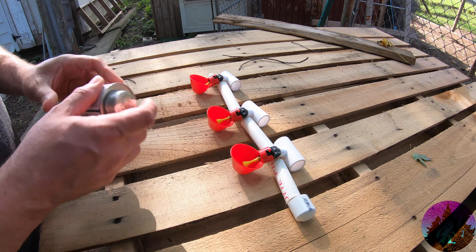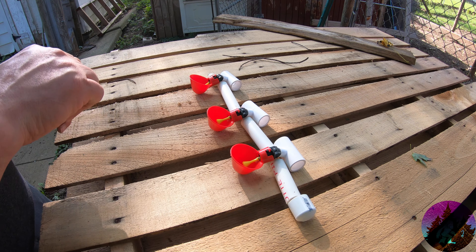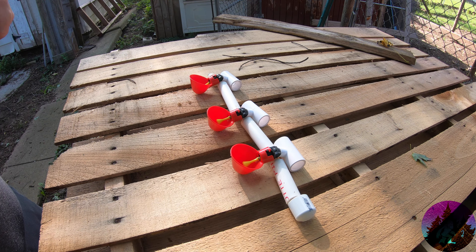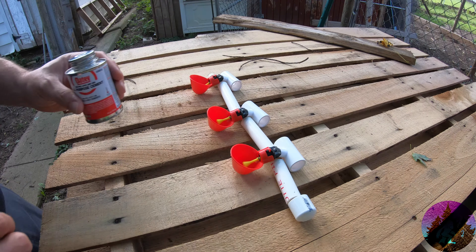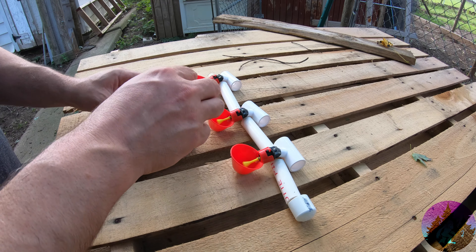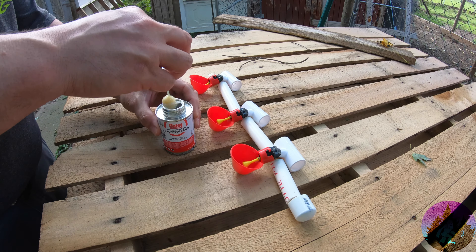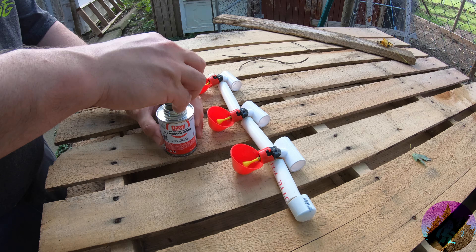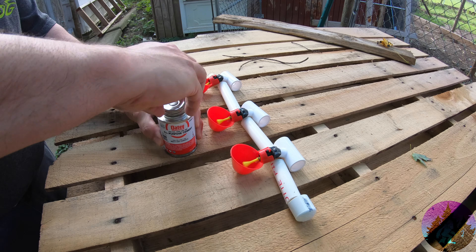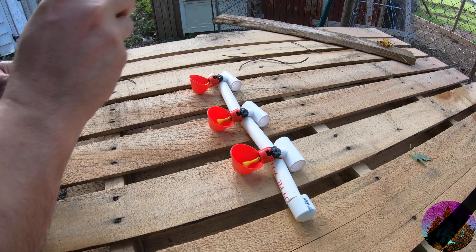So what we're doing here is we just have to — I was waiting on glue because I do glue all this stuff. So if I can get it open. I did not just pause that and go use a wrench to open this.